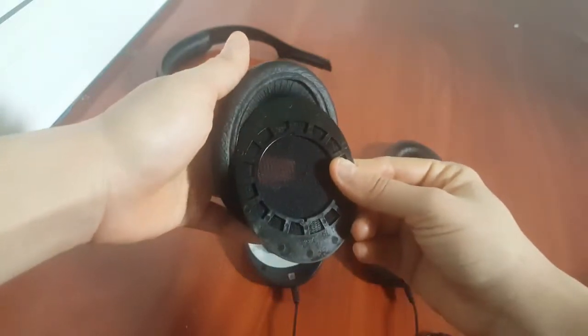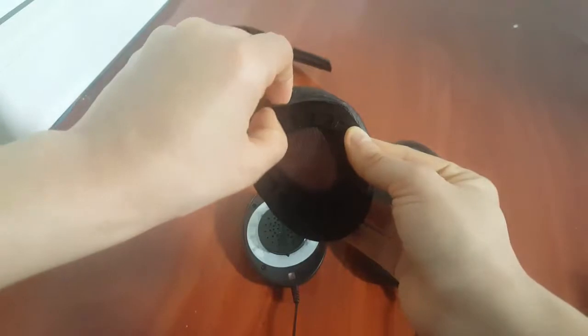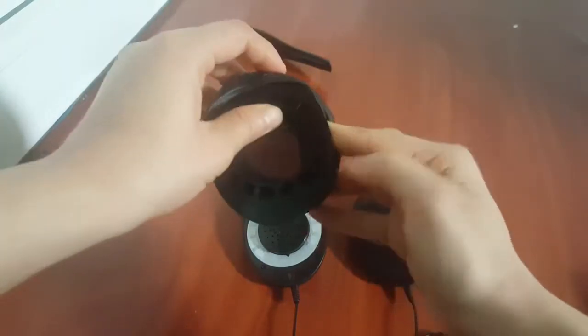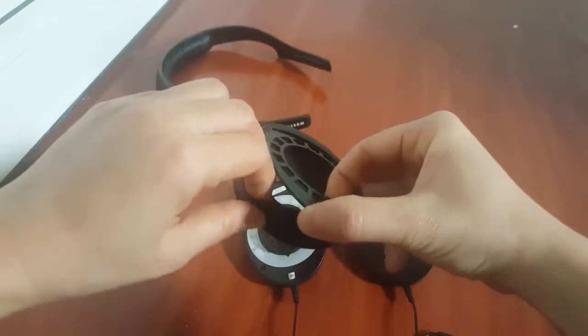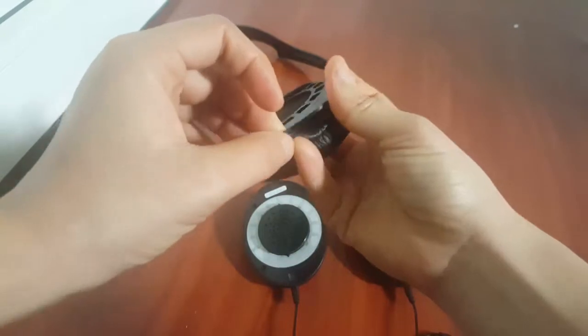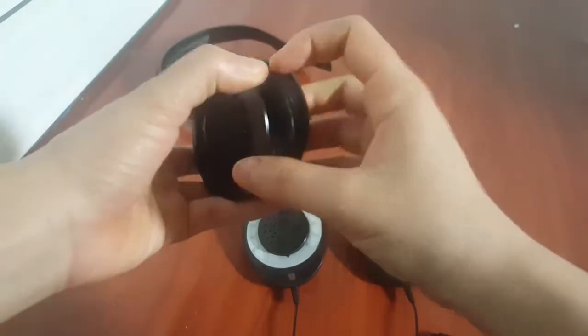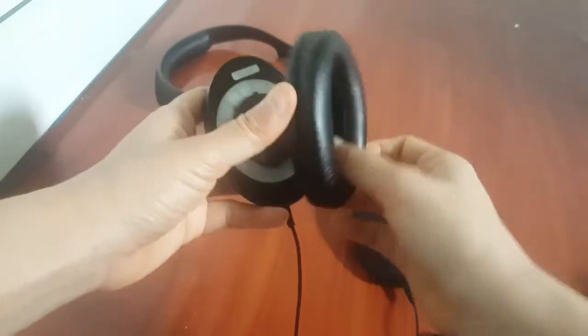So what you're gonna do is put the ear parts inside of this, and make sure you take it easy and go slowly — don't break the ear part. I've got the ear parts in already, guys.